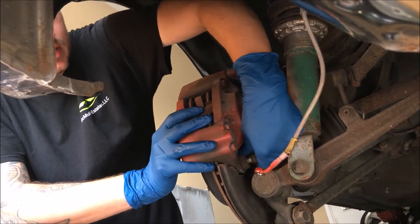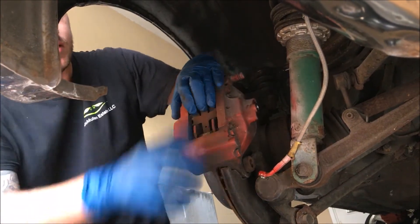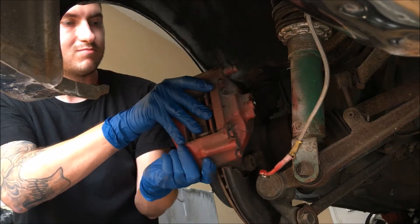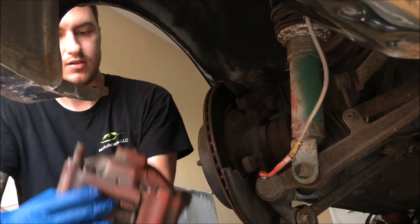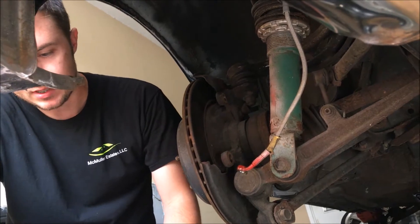And the second bolt. Just wiggle the caliper off. And that's it for the caliper — set that aside.